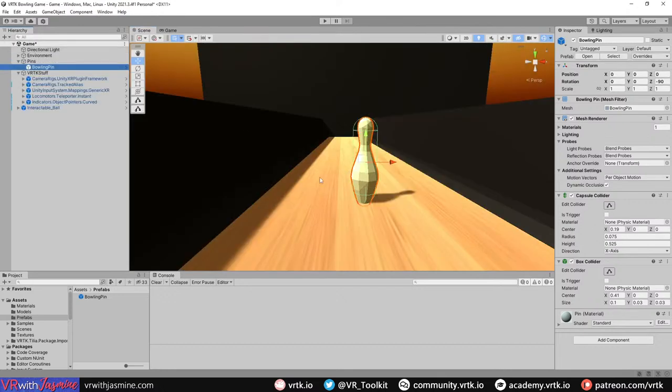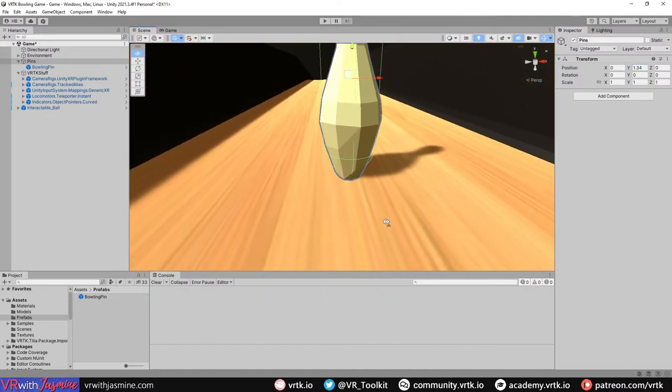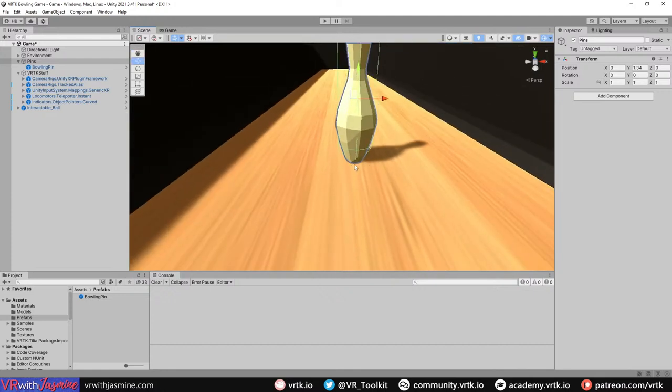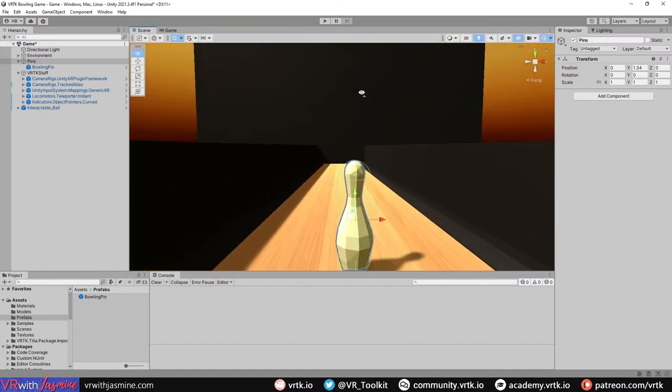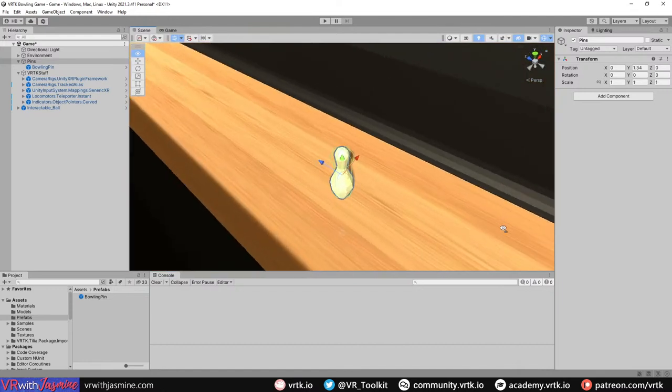Coming back out of the prefab, move all the pins up so they sit on that box collider. The pin will balance on it and obviously fall when hit, then roll around on the capsule collider. We could use mesh colliders but this approach is simpler. So we've got our first bowling pin.